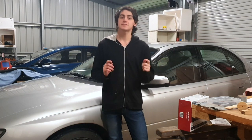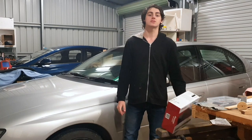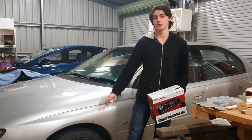Installing a new head unit into your car sounds really complicated, but trust me it isn't. Today I hope to prove that to you by installing a new head unit into the VZ Commodore.